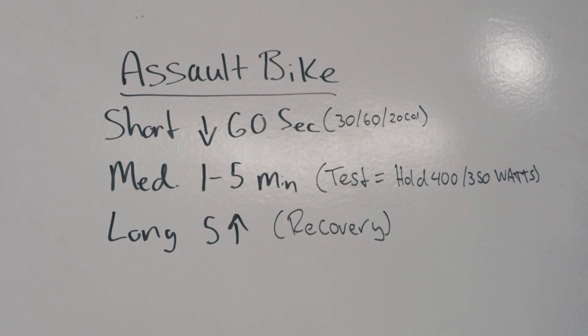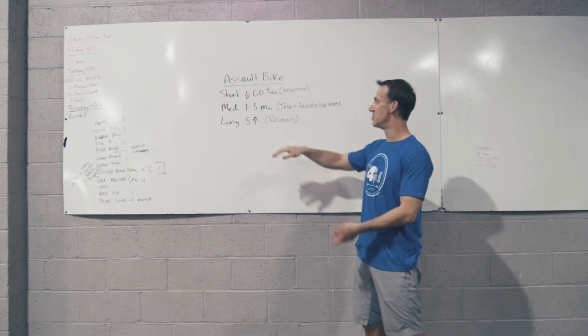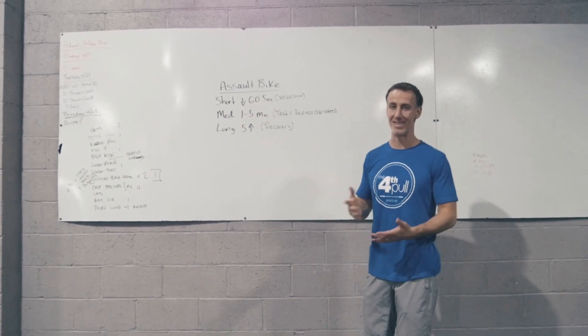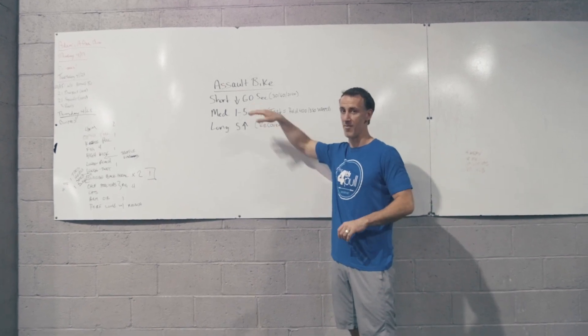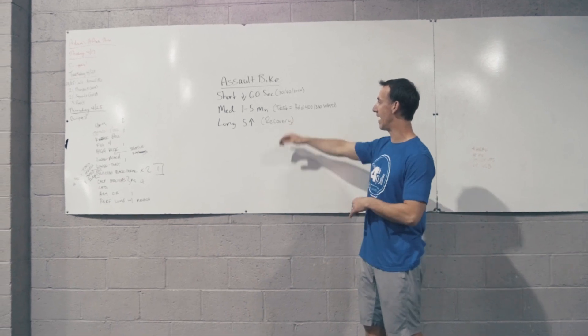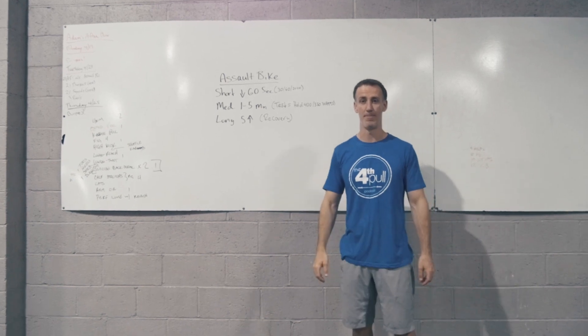First thing we're going to go over is distance — short, medium, and long. This is just how we define them here. Short is below 60 seconds. That's your sprint pace, all out, leaving nothing left in the tank. 60 seconds will be the long end of that. If you've ever been on the bike all out for 60 seconds, that's extremely challenging. You can do bouts of 30 seconds, 20 seconds, or a good test is 20 cals for time.